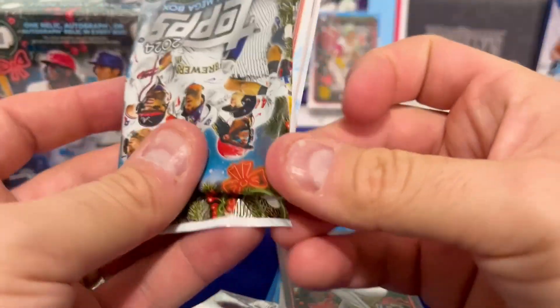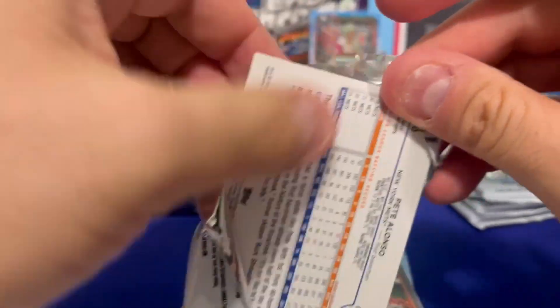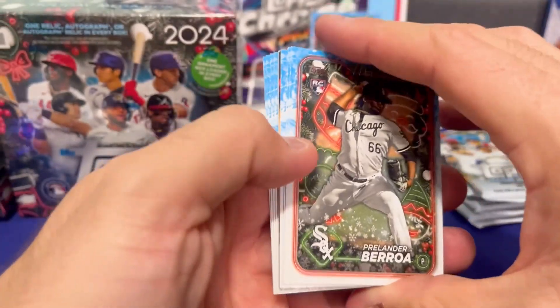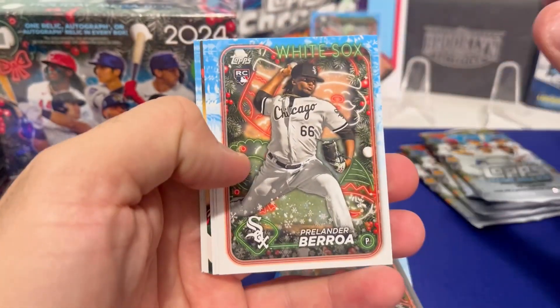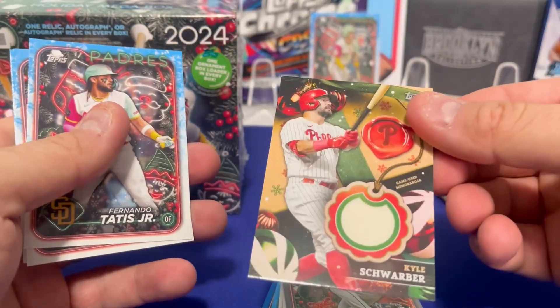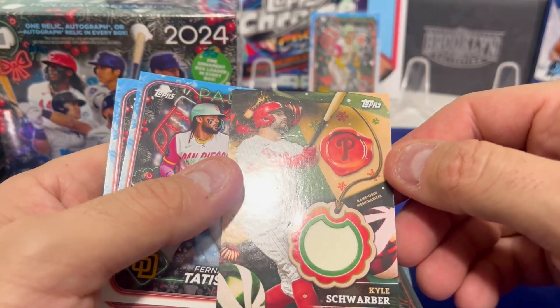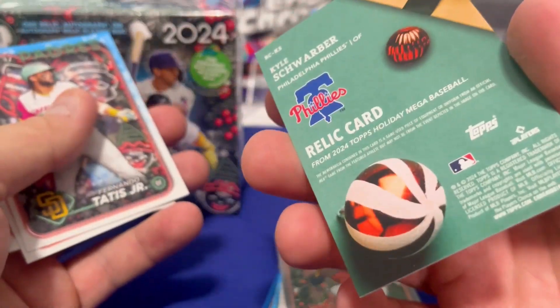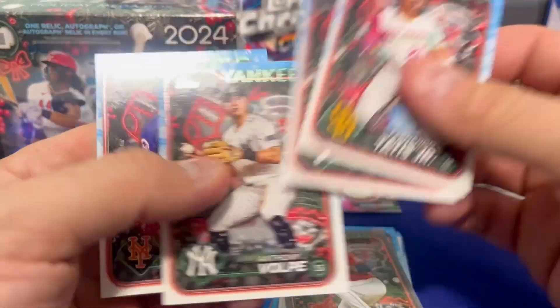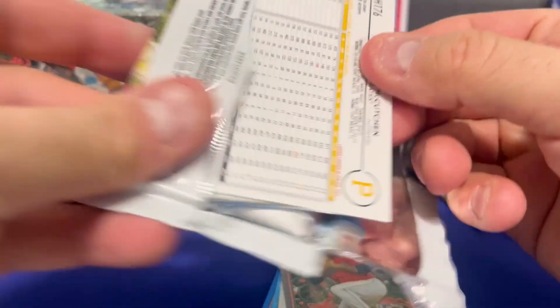Okay, I'm going to try and speed this up. We'll look through for short prints afterwards. Oh, there it is — thick one! That's going to be a patch, and it is Kyle Schwarber. The patches look insane — they're pretty cool. The hit for the first box. You can potentially get numbered patches as well.